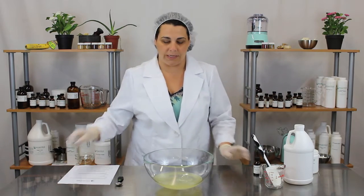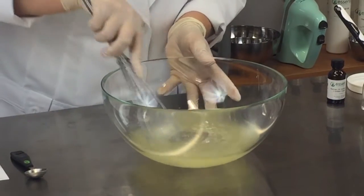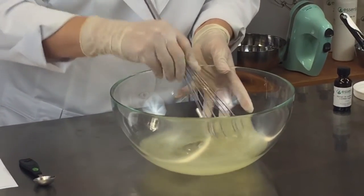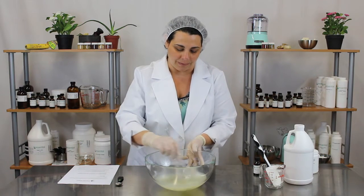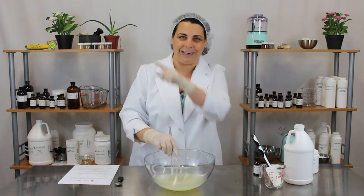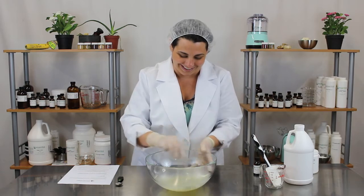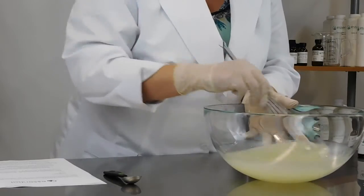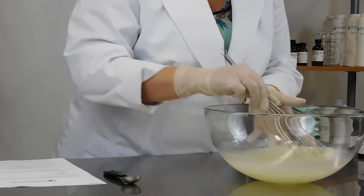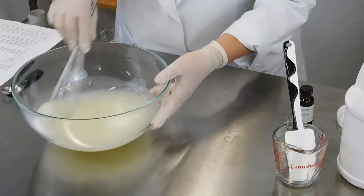And now you just take your whisk and mix it together. If you whisk it too aggressively, it's going to foam up on you, which is probably fine, but I want this to stay somewhat in gel form. I can see little bubbles just as I'm mixing it right now — there's little bubbles in the air. So you just want to gently mix it all together and make sure it is fully blended.